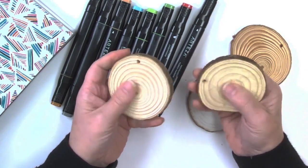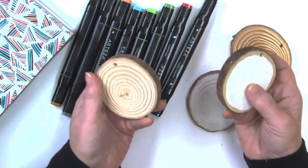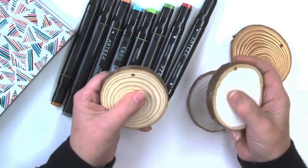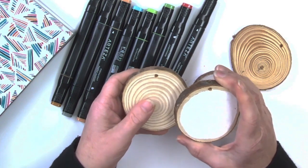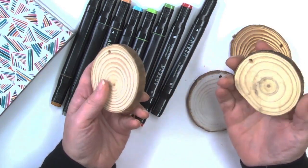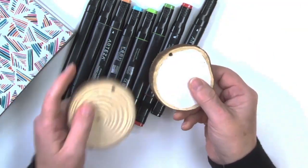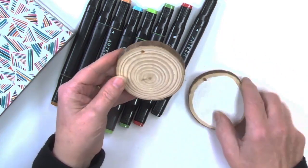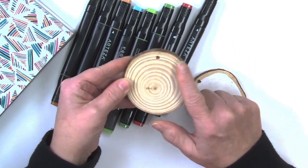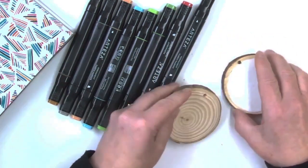I have some of the Arteza wood discs too because I have them. So I think I'm going to do a couple different pictures, paintings, and I'm going to try with this fabric paint. I have one wood disc that has a coat of white acrylic paint on it, and one wood disc that is just the raw wood, no sealer or anything. And we're going to test this out.